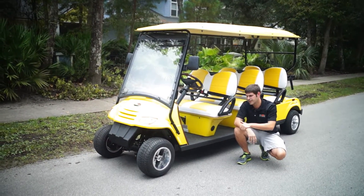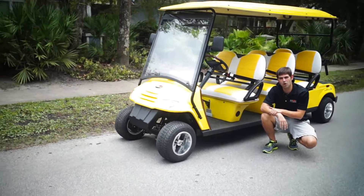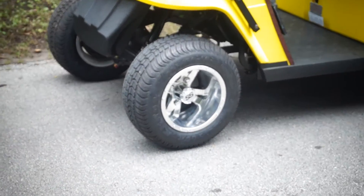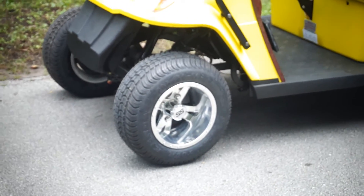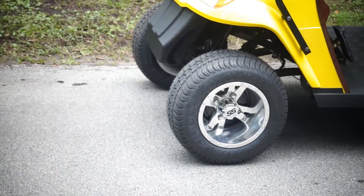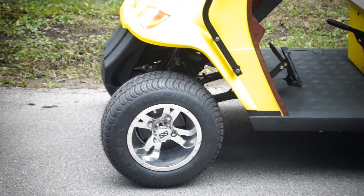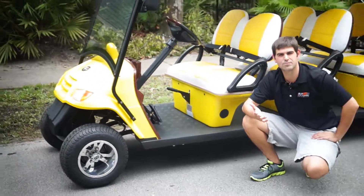So the first thing I want to do is check out these rims. Remember, all of our street-legal golf carts and bubble units come with an aluminum rim package. Over 55 of our 60 models come with aluminum rims. This customer just decided to get a customized Moto EV SS claw rim to upgrade his ride and give him something different.